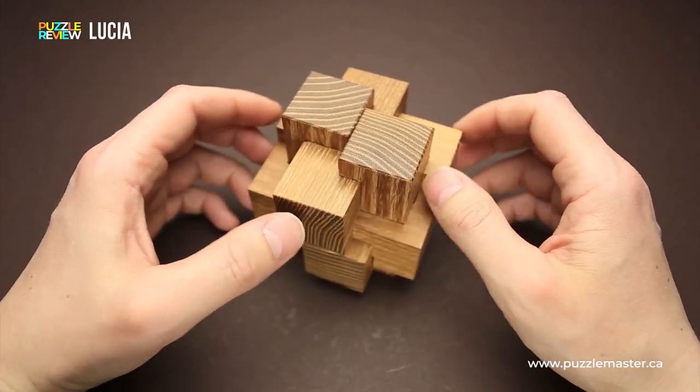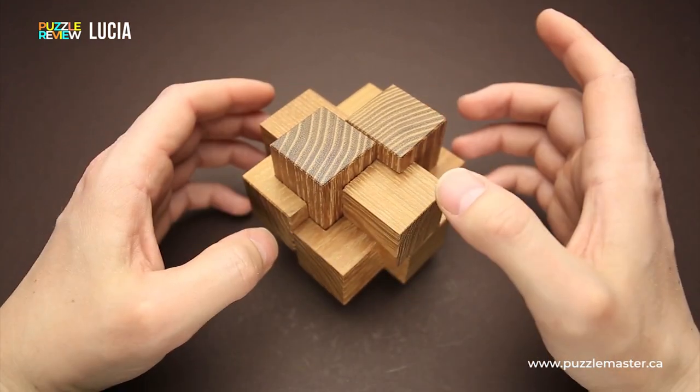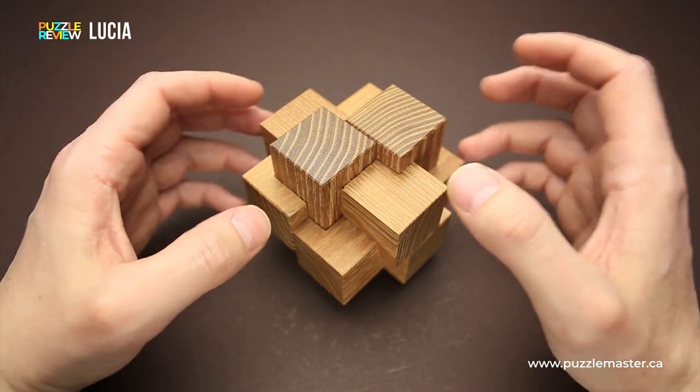And that requires some quite tricky moves to figure out how to take apart the puzzle and then assemble it back together.